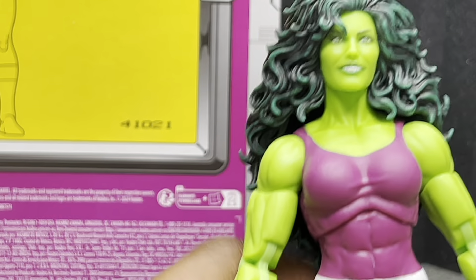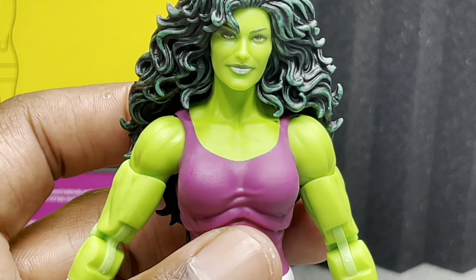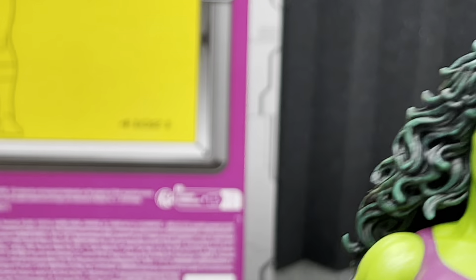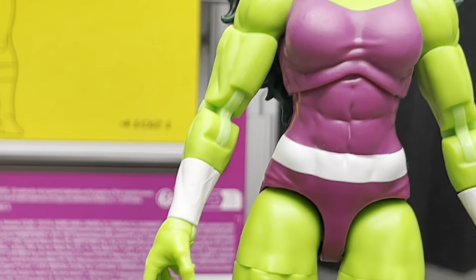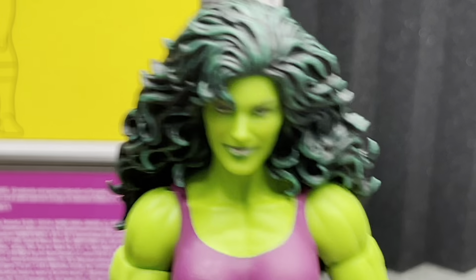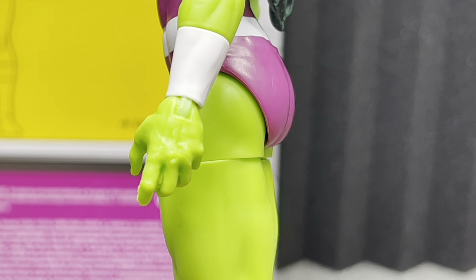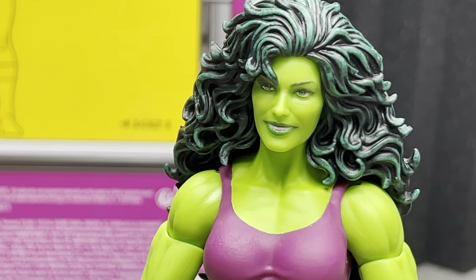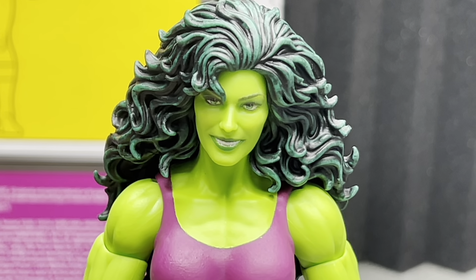She looks excellent. I really, really like this head sculpt — this is what makes the figure. Hopefully they reuse this body again. I wonder if there are any large female characters other than her that would use this large body, because this is a whole new female buck. They'll probably make more versions of her in different outfits and use this body. Tell me in the comments if you know of any women that are this big in other comics that they could reuse this for. But anyway, let's get on to the articulation.